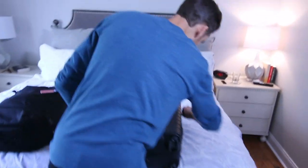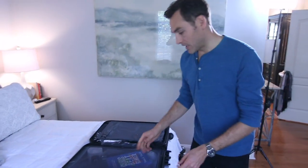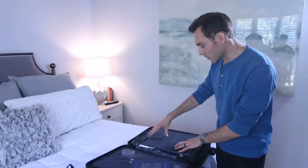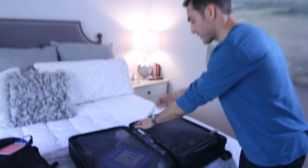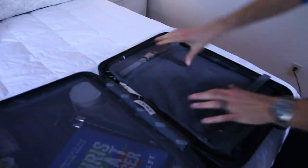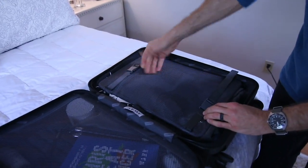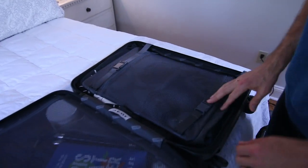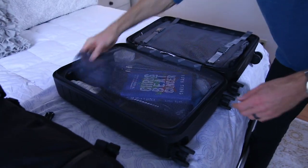I'll give you a quick tour of the inside and talk about what I'm carrying here. A couple of features about the Away bag that I like: it has a really good compression — you can really smash your clothes down tight on this side — and then it's got a built-in little pocket sleeve. On this side, I've got all kinds of good stuff.